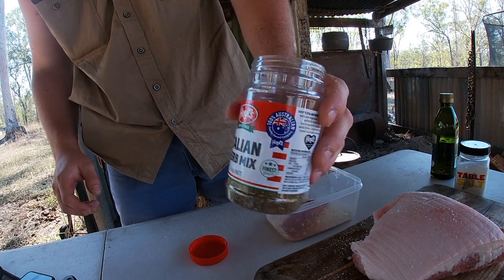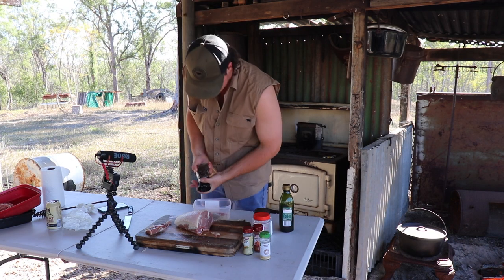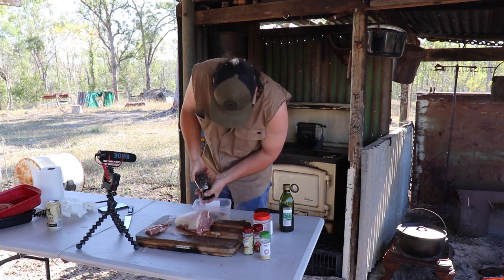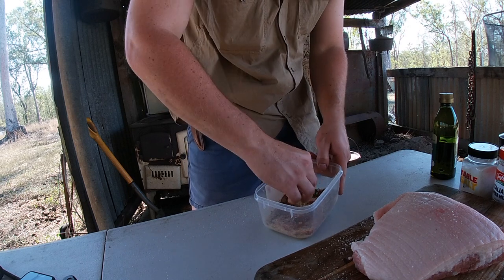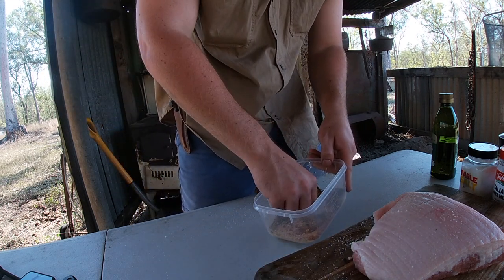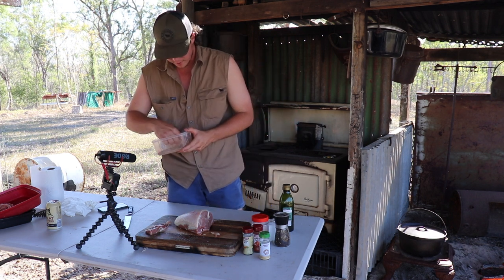There's an Italian herb mix - don't want a great deal of that. I wasn't going to put any pepper in there, but I might just crack a bit in. That'll probably do you. So now I've got all that done - I'm just going to mix it all up, try and crush up any lumpy bits. That should just about do it. Smells lovely - tastes pretty bloody good too.